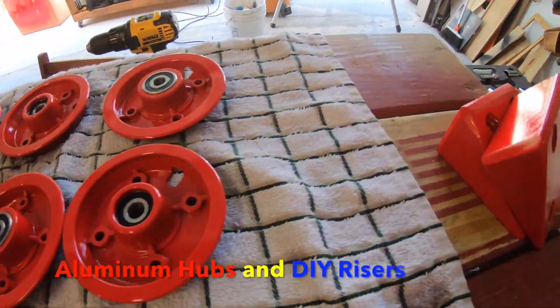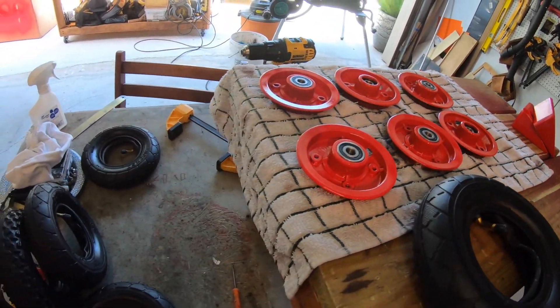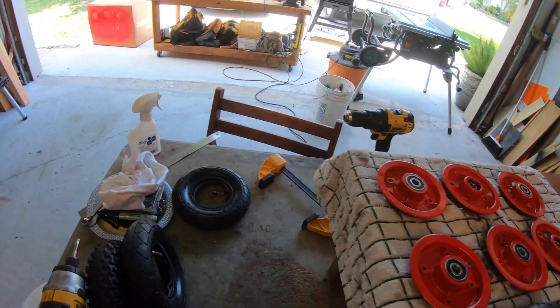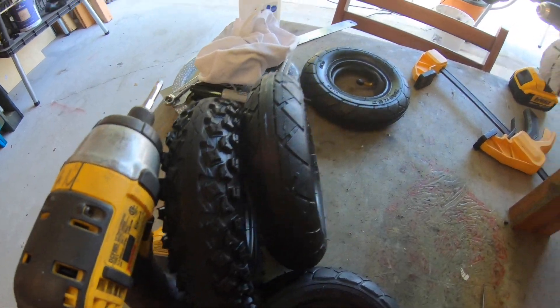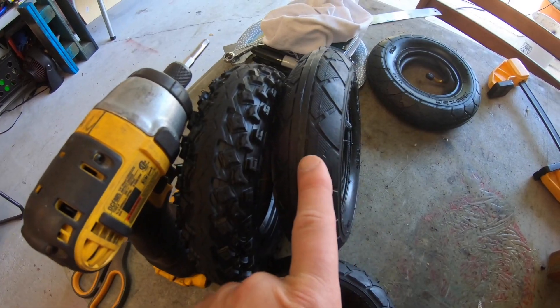Gave the wheels a little paint job and made risers, also painted them. Let them sit there overnight. Now let's assemble the wheel back together, and I'm changing the original tread to more of a road tread.